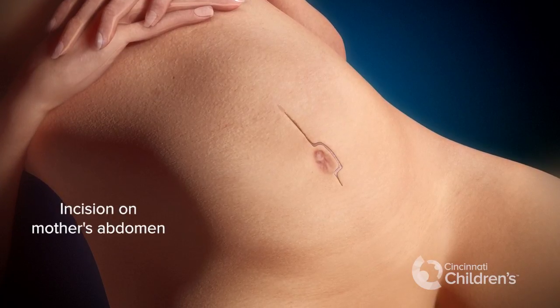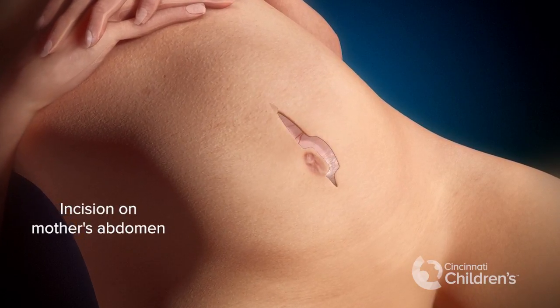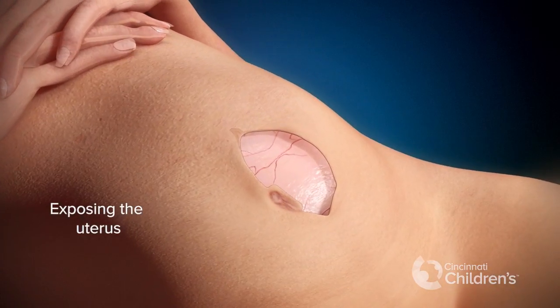The procedure begins by making an incision on the mother's abdomen. We expose the uterus through that incision.